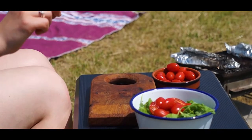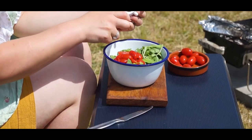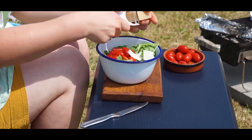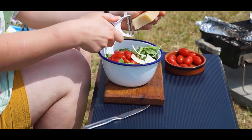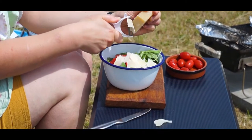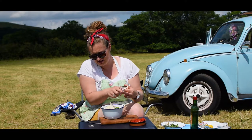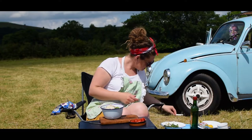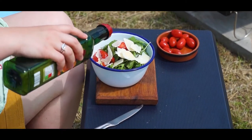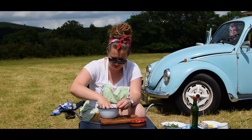There we go — parmesan. Grab your peeler. This is known as parmesan shavings — little shavings of cheese instead of being grated; you can see them a lot easier as well. Quite a few of them — quite strong in flavour but really nice and quite Italian. So that's your salad. Give it a quick toss and a little drizzle of olive oil.